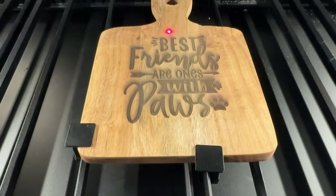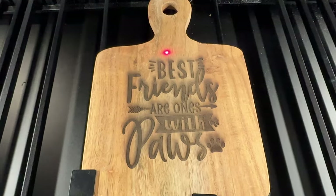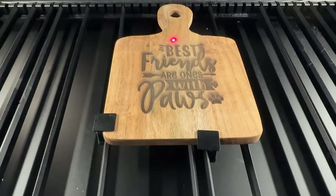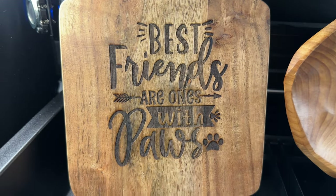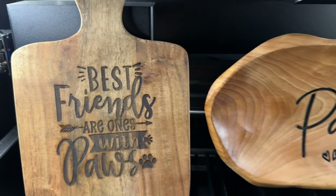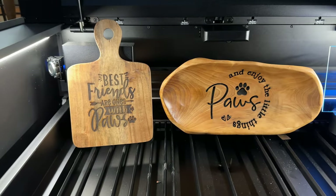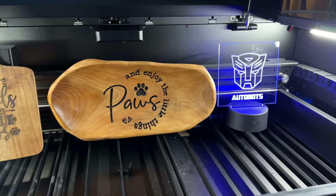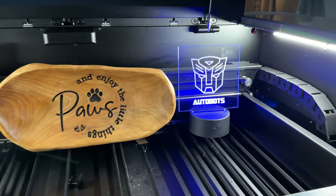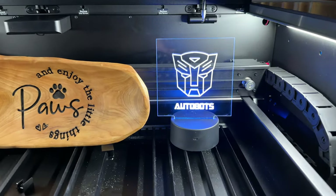Here's the final product — all we had to do was clean it up a bit and it turned out fantastic. Cleaned up really nicely. Fantastic possibilities, endless creativity with the P2 laser engraver from XTool. That wraps up our review — see you in the next video.